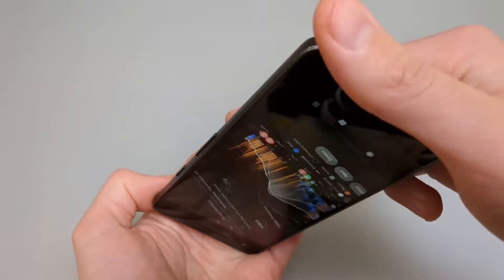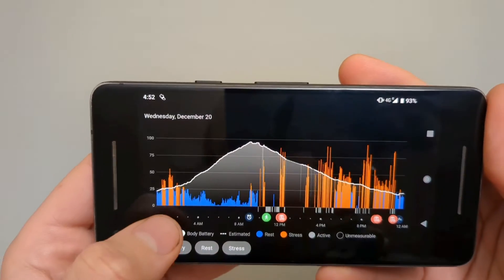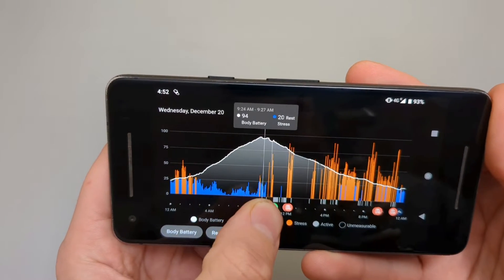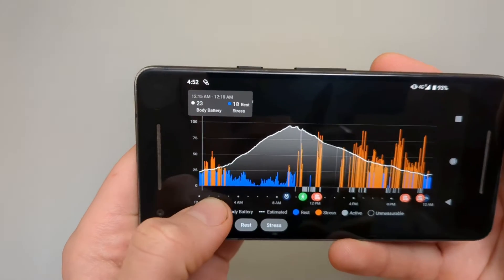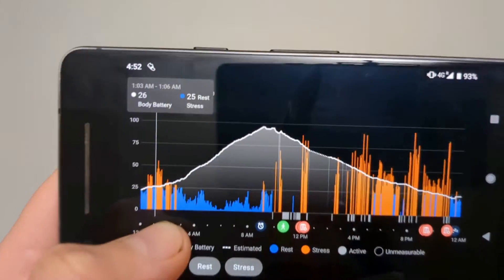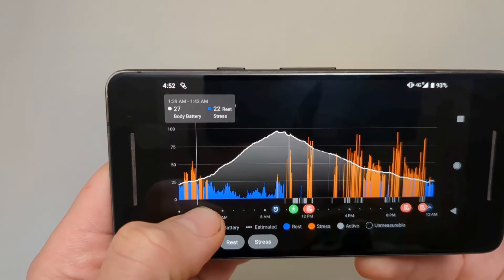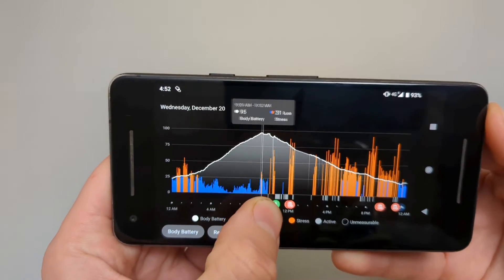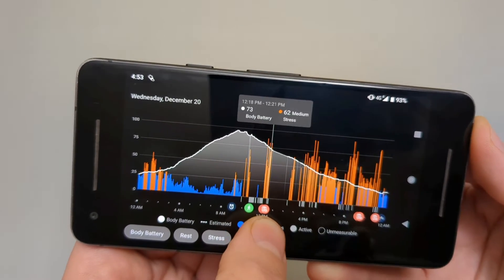The chart is really amazing. We can clearly see — as I went to sleep, the body battery is climbing up until I wake up. It also shows stress during that time. I wasn't sleeping very well that night, so my body battery wasn't charging that quickly. Then it shows everything as you go through your day and how it affects you.